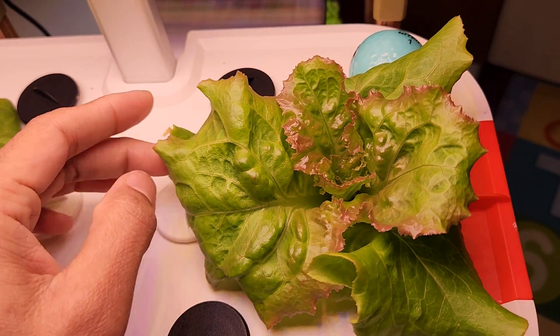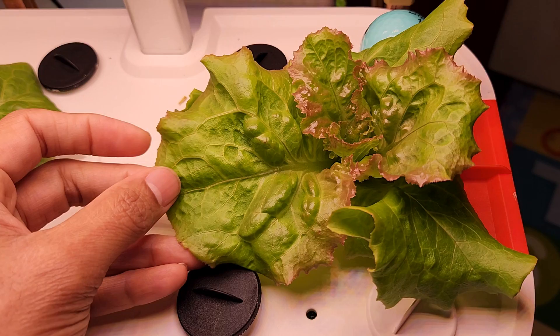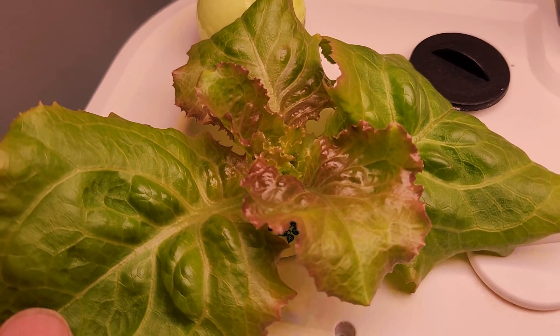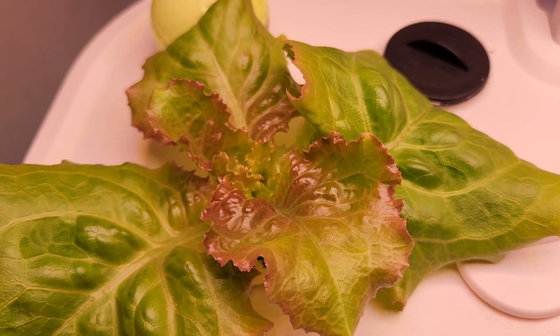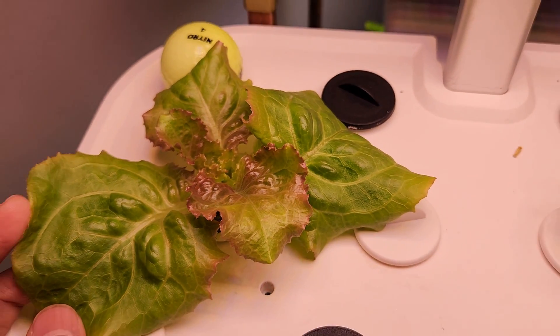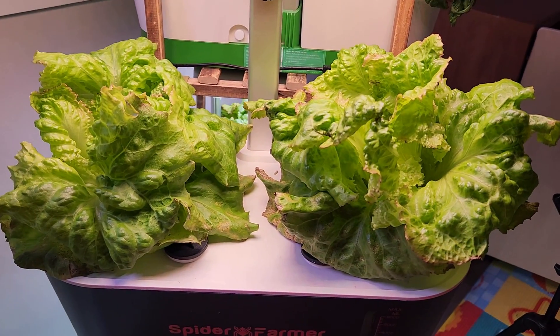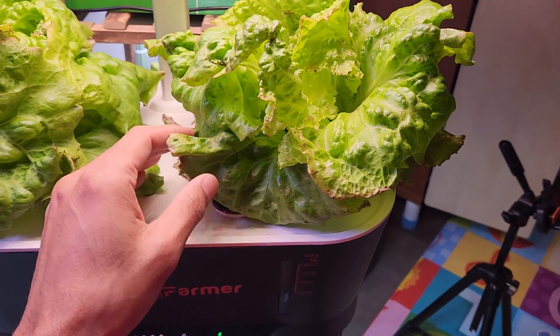It's day 26. The lettuce is coming excellent — look at how beautiful it is looking, and the leaves are getting pretty wide. I really love the color gradients on the lettuce. I love to eat colorful food, so this is perfect for my salads.